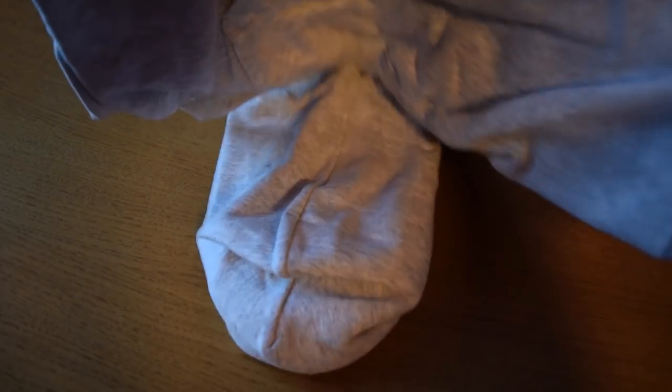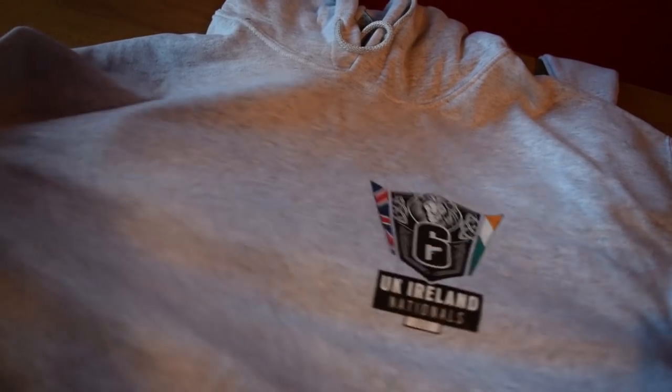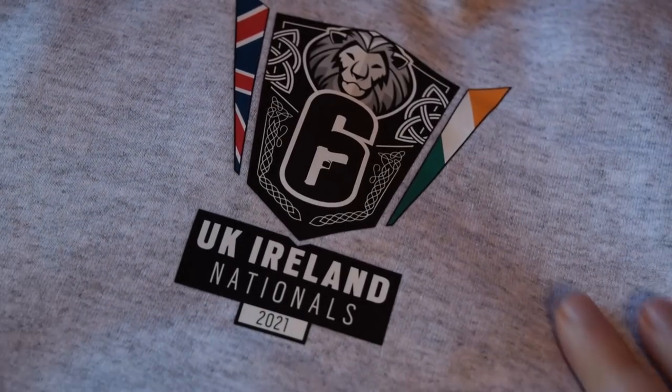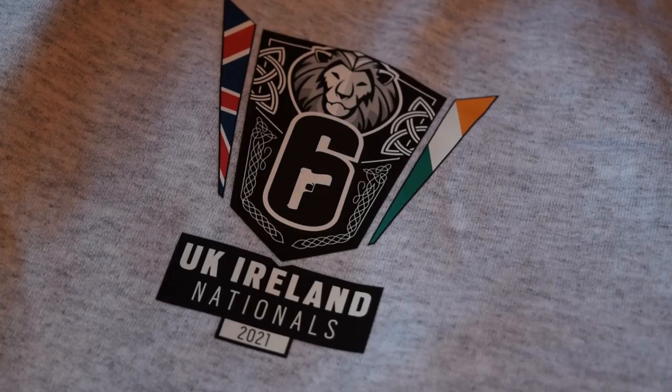And then the hoodie here has the UK Ireland Nationals logo on it — pretty damn nice and very comfy. We're just coming out of winter here in Scotland, so this is still usable for the moment. Once we go into summer I'll be too hot to wear a hoodie, but I'm looking forward to wearing this in future winters as well. It looks really good, very nicely printed, and gorgeous.